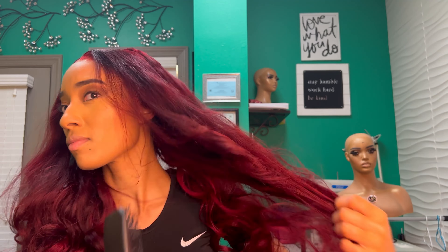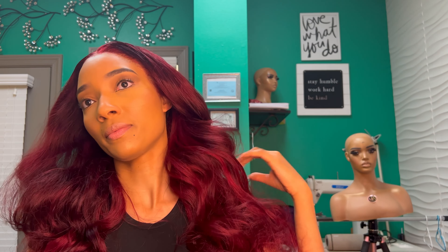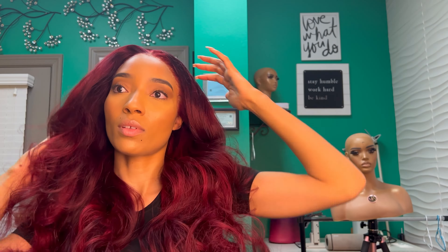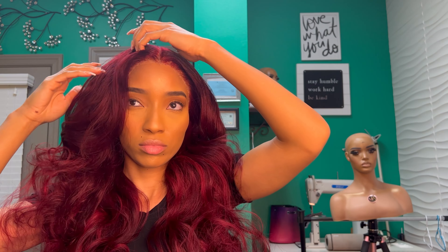This is my loose deep wave raw Cambodian hair. Normally I would straighten this hair and then curl it because it's more textured, but I didn't do that today — I just blow dried it after I colored it and just curled it. So if it looks a little more on the texture side, that's why. I do recommend whenever you are curling deep wave hair, make sure you straighten it first and then curl it.